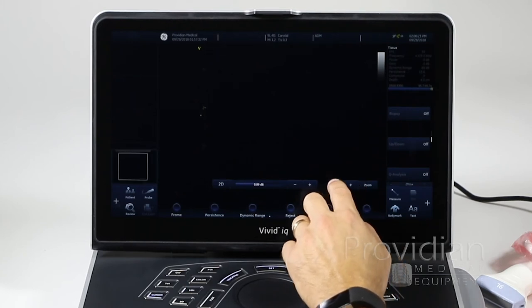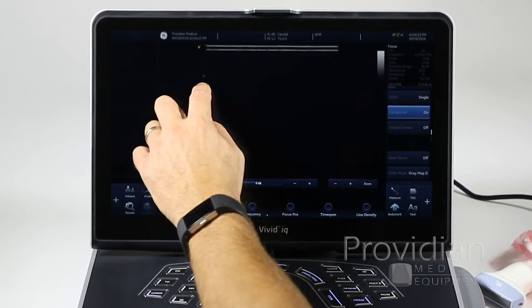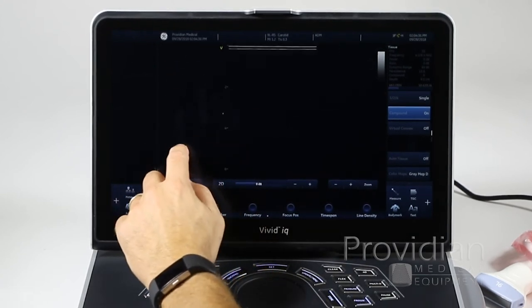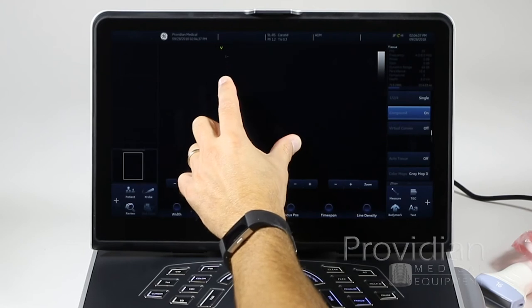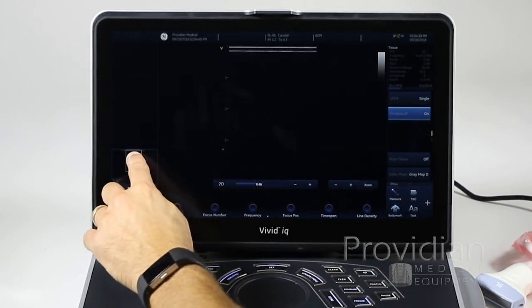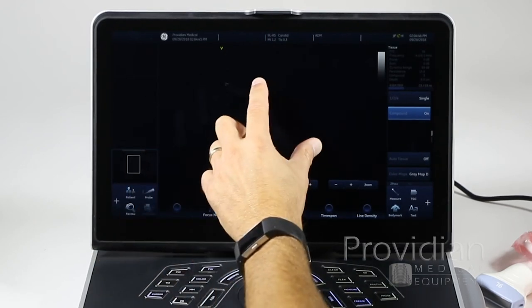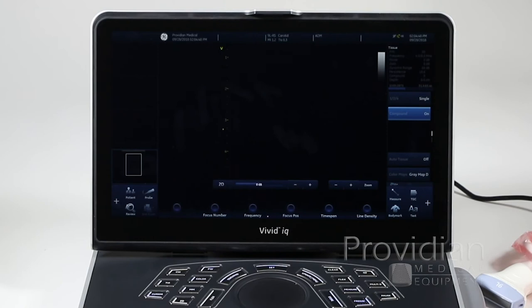Up here we have more touchscreen controls. This is the gain for 2D — you can increase or decrease it. Same thing with zoom. You can adjust depth by swiping up and down on the main image area, zoom by pinching, and there's a zoom box you can slide around to set your region of interest — zoom in and zoom out. You can use all these gestures to get around the screen.